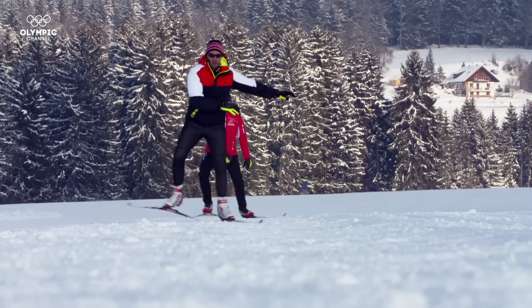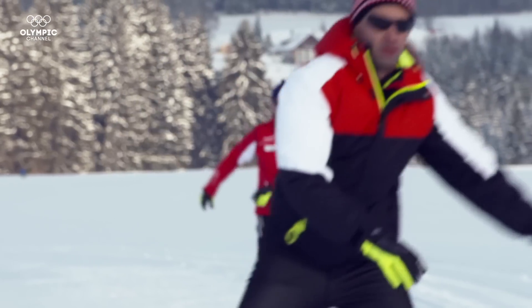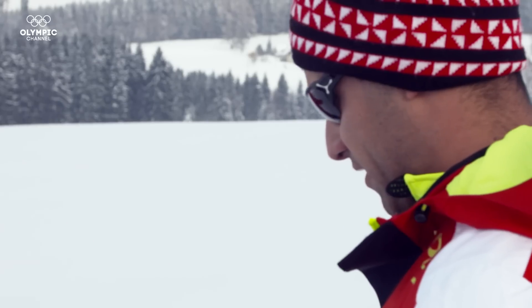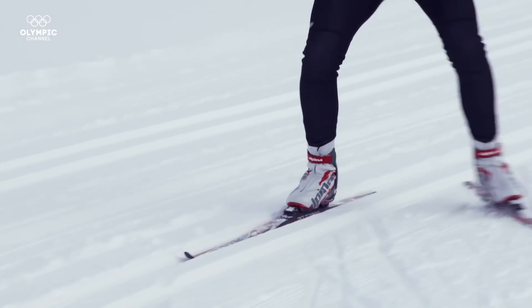He has to learn the rhythm, the coordination and the balance — gliding on one leg. This is important. Watch me. Use the edge. We just took it step by step, and by the end of the first day I was gliding and falling a lot less than I thought I would.